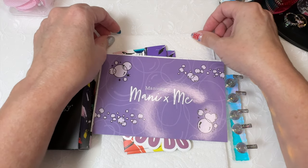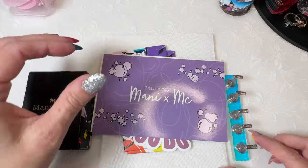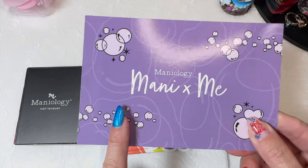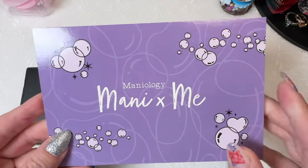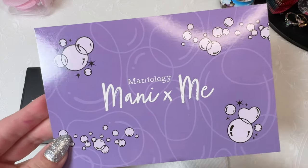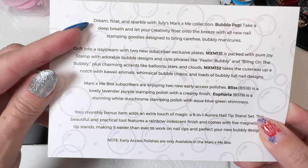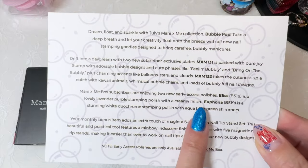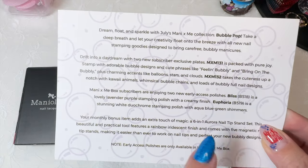I've taken everything out of the box and opened a couple things already just to speed up the process. The subscription box always comes with a theme. This one is Bubble Pop, and it always comes with these really nice cards. It gives a brief summary, tells you about the theme, tells you about the plates and the stamping polishes that come with it.